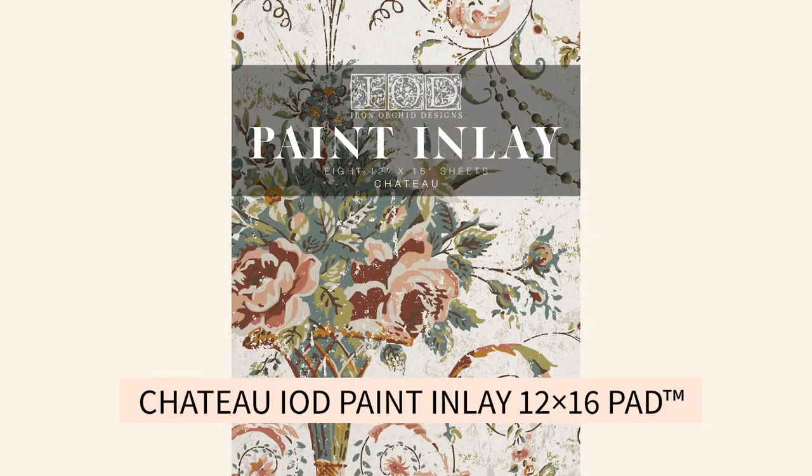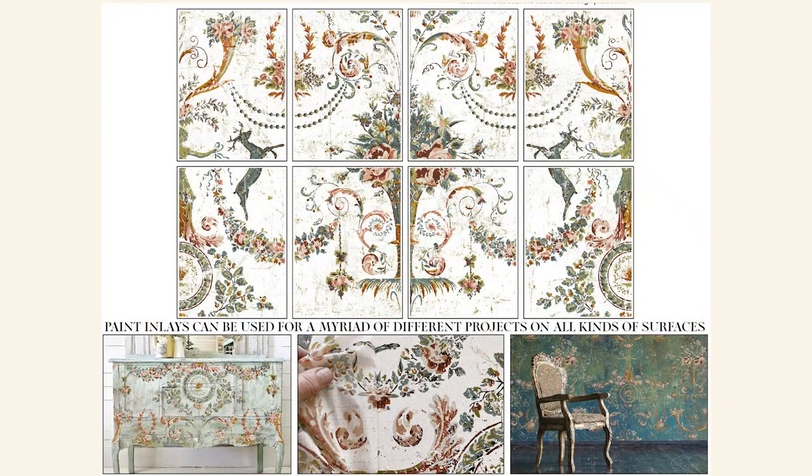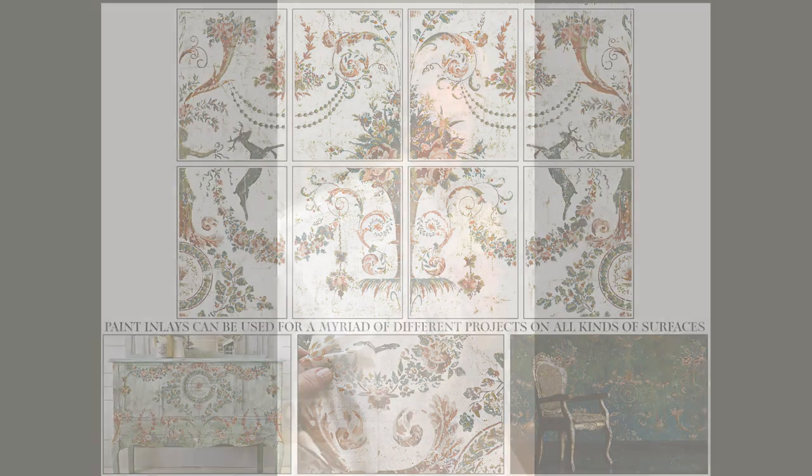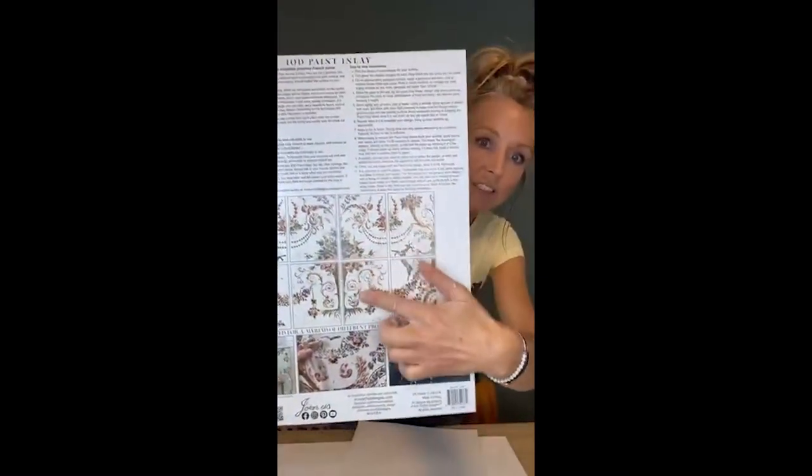We're in Canada and we have our Thanksgiving in October. I've been working on some fall items and what really struck me as the most beautiful colors for fall, which I feel like are on trend for me for the last year and still going, is the chateau paint inlay. I did a big tray with the center portion of the chateau with the stags on either side — this is sort of what it looks like. It's very large and I have all these beautiful bits left over and it's very fall.